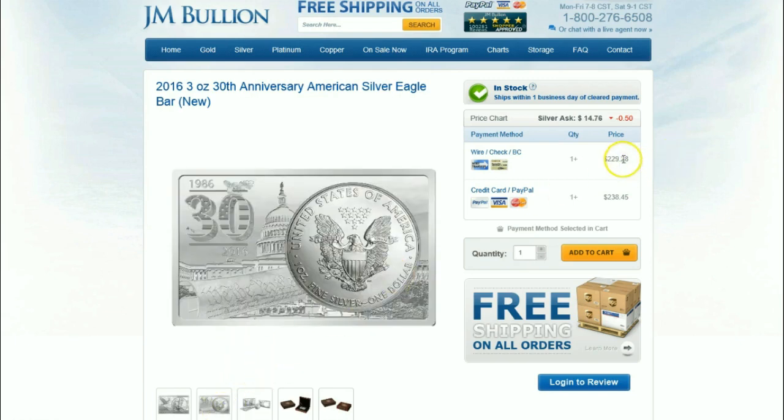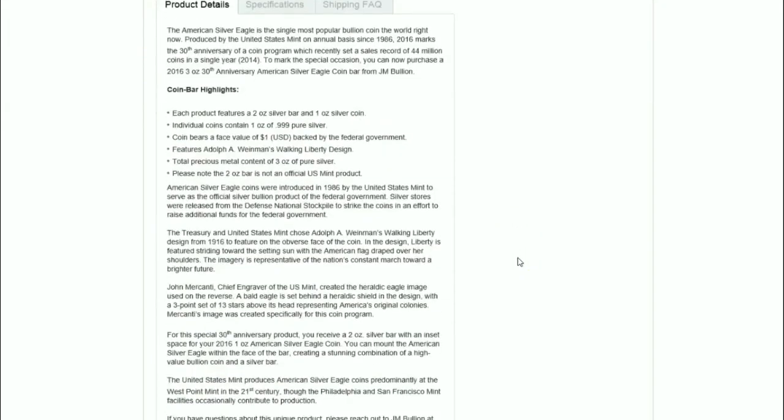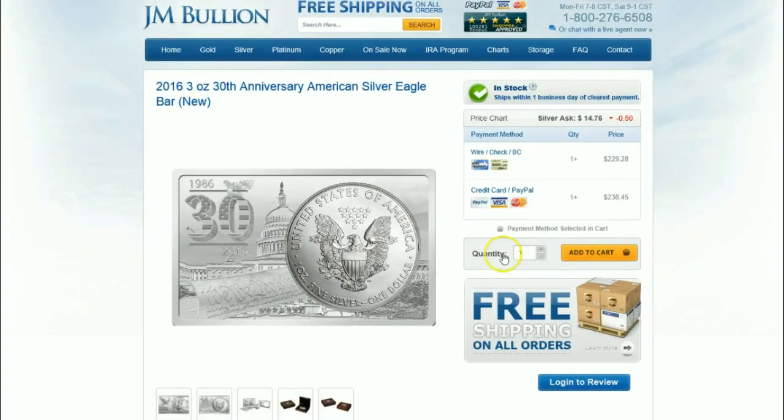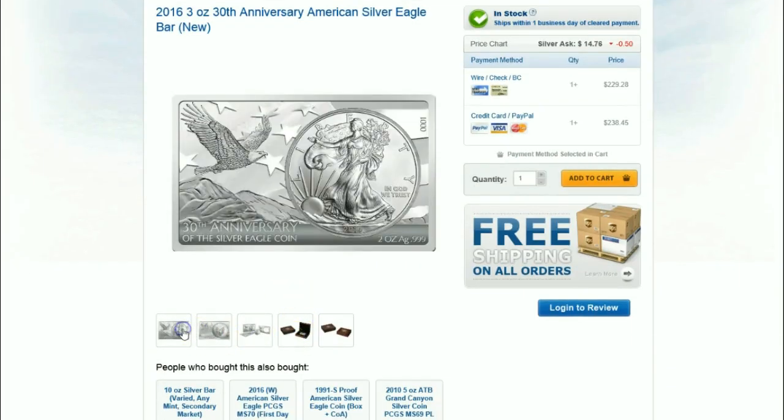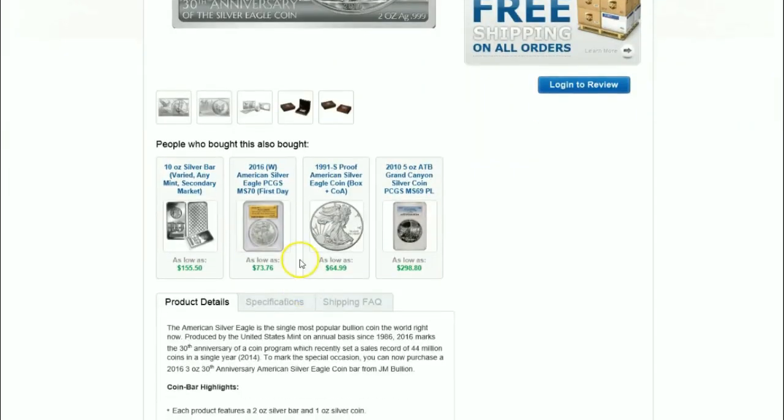One wouldn't think so with the price that these things are going for — very expensive. In my view, it's very overpriced and sort of a gimmick type thing. If this thing was closer to bullion price, or with a slight premium, it might be attractive to some. But I think at this price range, they're not going to do very well. Certainly, I'm not going to get one of these things.